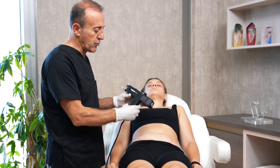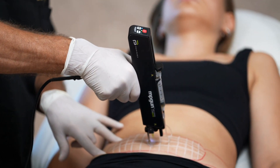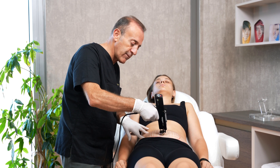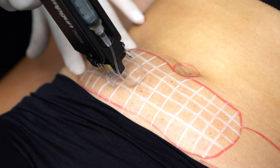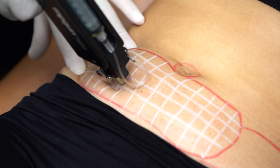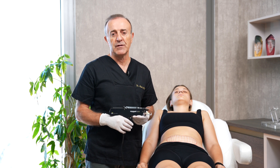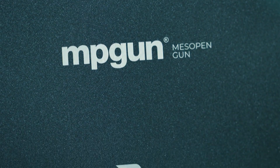The machine is under my own control — where I am putting my piston is where it goes. Some areas need more products, such as some of the fuller areas. I have completed all areas. This is the end of the lipolysis treatment with MPGUN. Thank you.